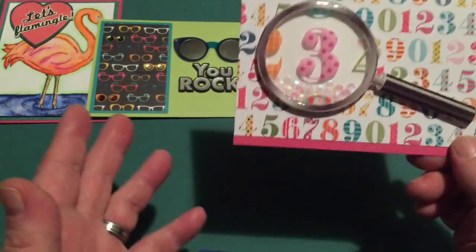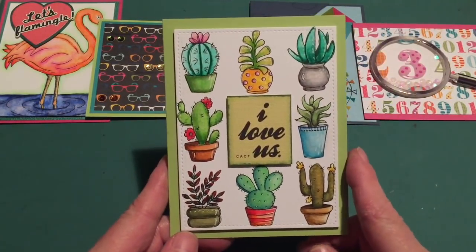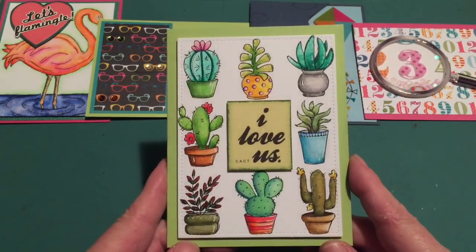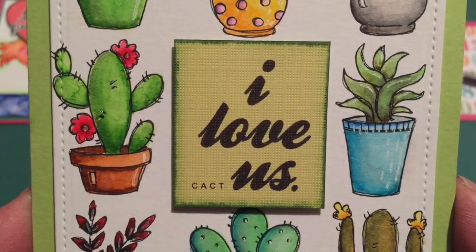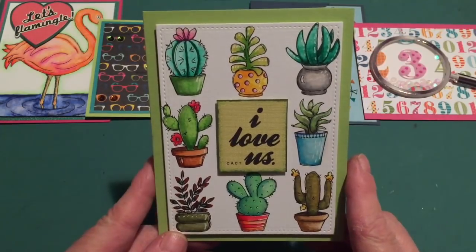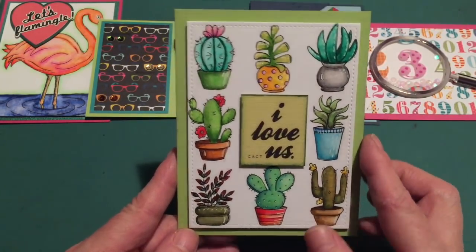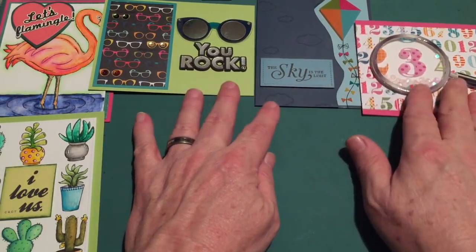I tackled the cactus watercolor card again using my Zig Clean Color real brush markers. The sentiment on the card was 'thinking of you,' so I created an extra sentiment to go in the middle. At first glance it just says 'I love us,' but if you look really closely you see it says 'I love cactus.' I thought that was extremely funny. I trimmed it down with a stitched rectangle die on top of the green apple cardstock — my cactus watercolor card.